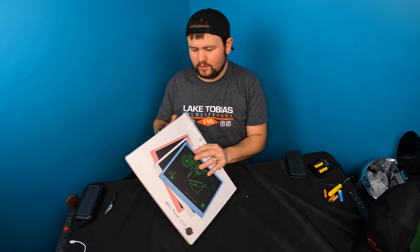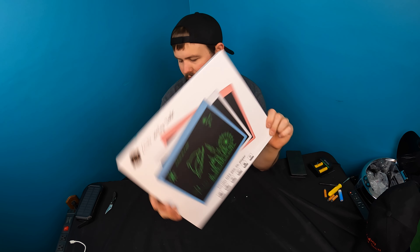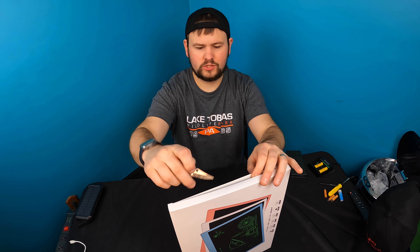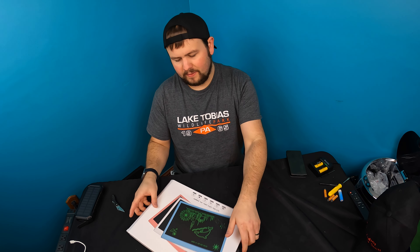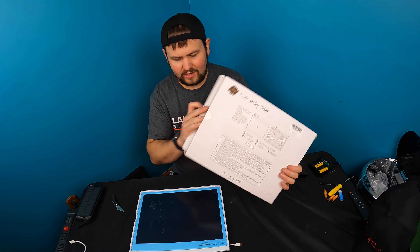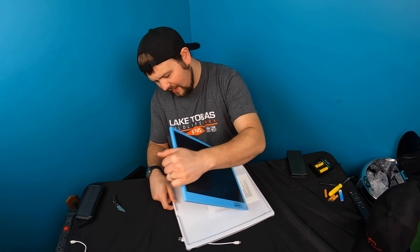Hello everyone, welcome back to another unboxing with Scott. Today we're showing you guys this LCD writing tablet. I personally love these — you can get them for your children, teens, or adults as a gift. I personally love using these for writing down daily chores, ideas, and just basically keeping track of stuff. You can use it for many different uses, so let's go ahead and take it out.